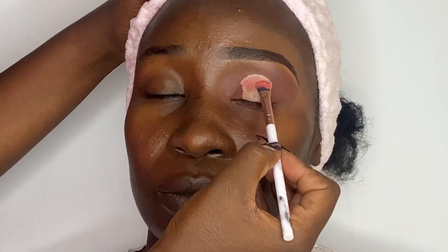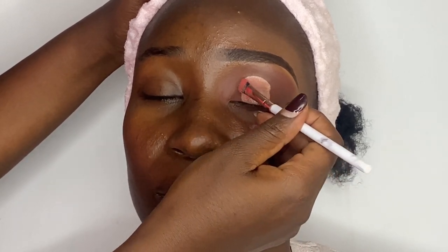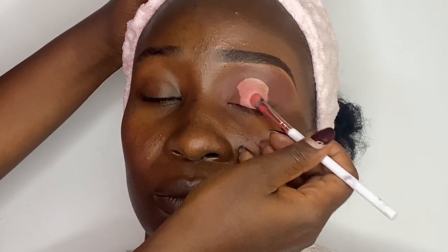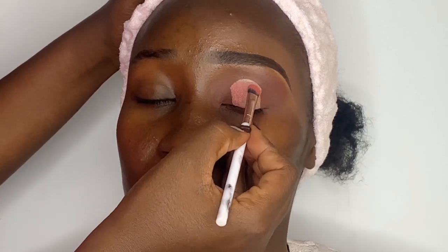I'll go with a soft pink shade from the palette for the crease area. I'm using a flat shader brush to carefully place the eyeshadow on the crease area, and I'll repeat this process until I'm satisfied with the pigment achieved.